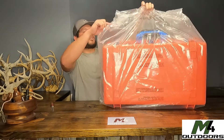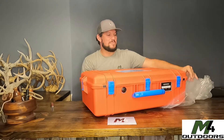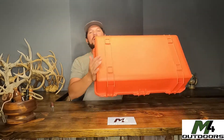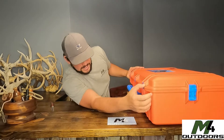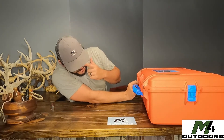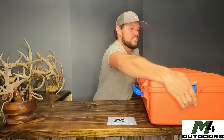I went with orange so there's no confusion — that means it needs to be taken care of. Don't step on it, don't swing it around. Right off the bat, it's not real heavy, which is awesome. It's got five hinges and two places where you can put padlocks. There's also a drain of some kind, and a tag on here where you can put your credentials. The latches are really heavy-duty.